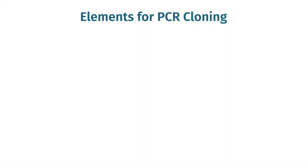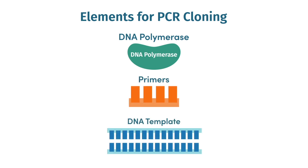You will need to consider three elements when planning a PCR cloning experiment: the polymerase, the primers, and the template.